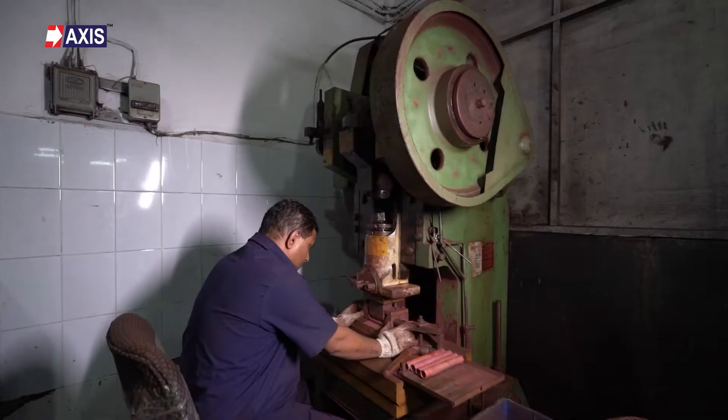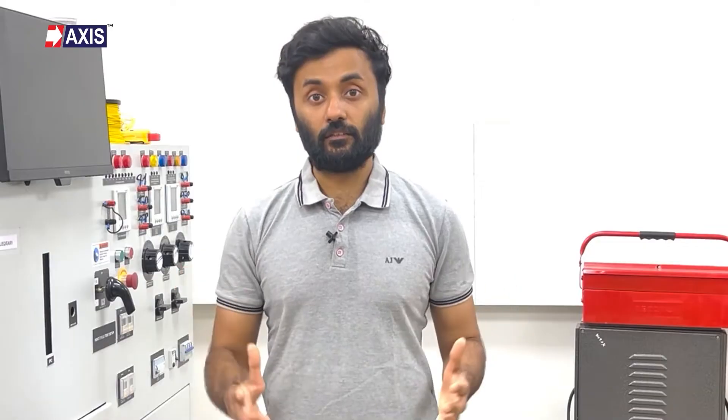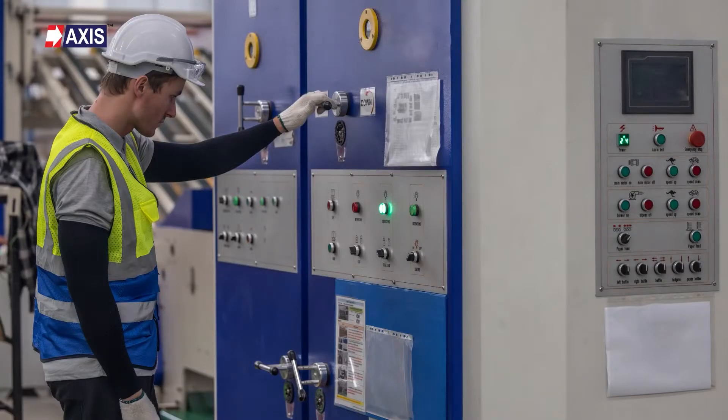But why should you listen to me? At Axis, we have been manufacturing a wide range of lugs and connectors like copper, aluminium and bimetallic lugs for the last 30 years. You will find our lugs installed in solar plants, utility scale applications, substations, transformers, control panels, switch gears and many more.